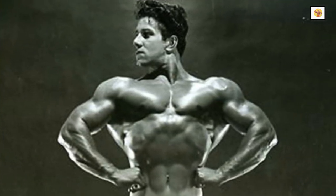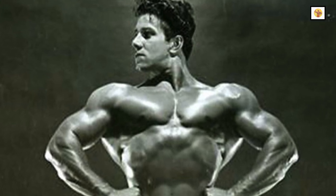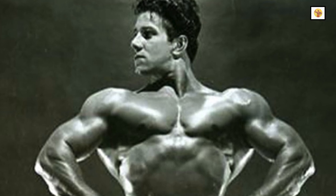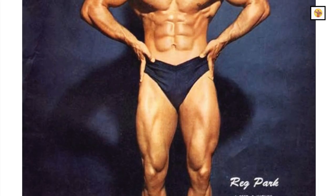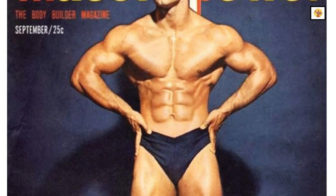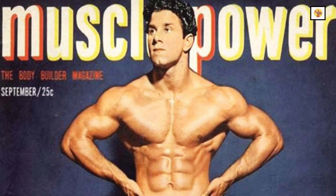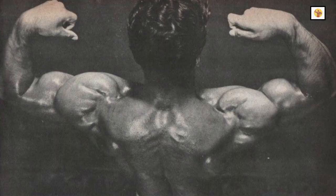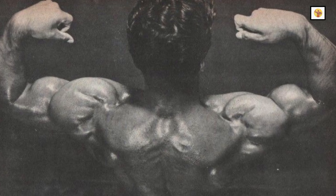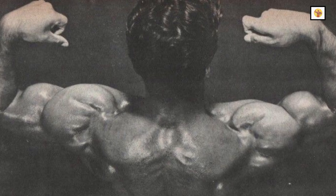I would say the area that improved more than any other was without doubt my deltoids. And from actually hating pressing movements, I grew to like them. I suppose it is not surprising that as my deltoids improved, I worked them more and more. I would like to stress that the chest exercises I performed gave me such an outstanding front deltoid development that when I did a back deltoid arm pose, they were much higher than the other bodybuilders of that time who had relied more on lateral movements and lighter movements.